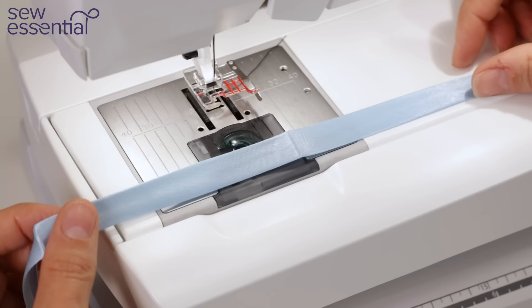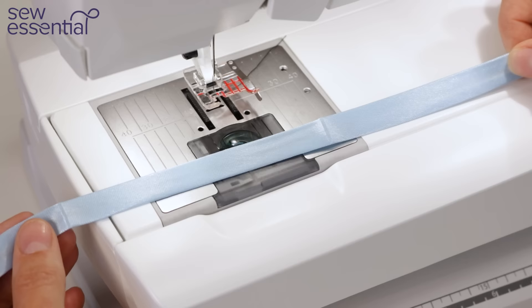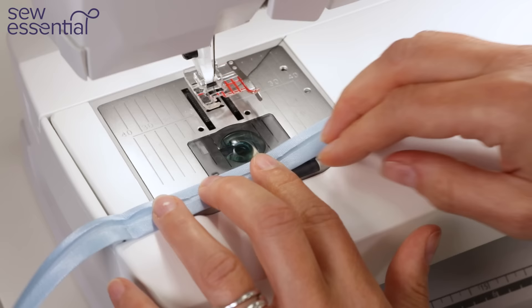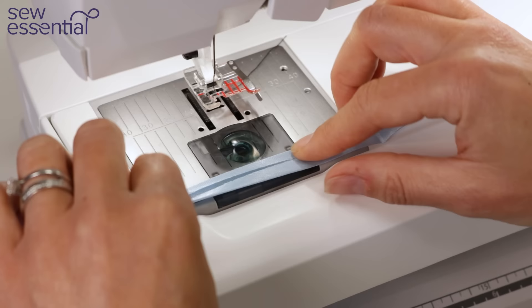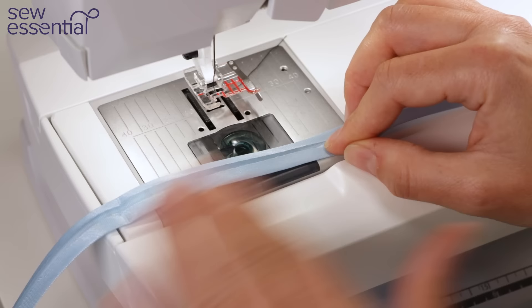For this method of attaching bias binding I'm using a ready-made binding. We do a range of different widths — I think this is the 15mm width — and we do narrower and wider ones in satin and cotton. The principles are always the same: you'll have a right side of the binding where everything's nice and smooth, and a wrong side where the raw edges have been folded in. You'll sew along one of the folds to attach the binding to the garment initially. One fold is slightly narrower than the other — it's the narrow one you use to attach it to the garment, which then allows you to fold the rest of the binding over.